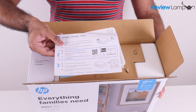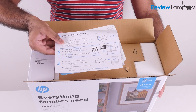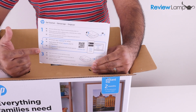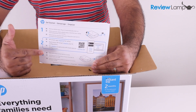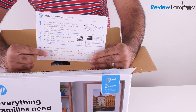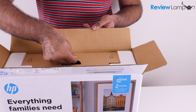The first thing you'll see when you open the box is the quick start guide and a few other pieces of documentation. I will be walking you step by step through the entire setup process so you're most likely not going to need this, but if you do it's always there. Now we're going to pull out this cardboard compartment on the inside.